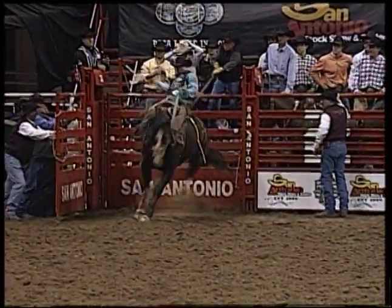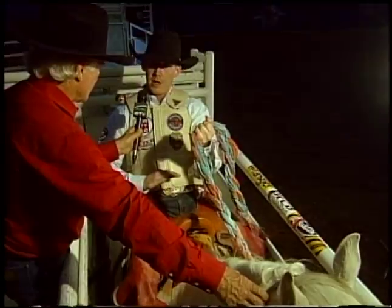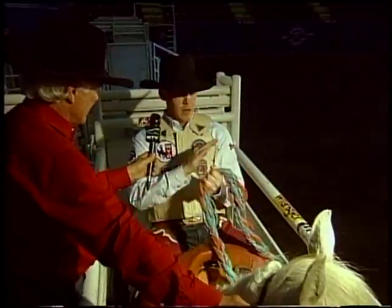What do you do with the rein hand just before you nod your head? Just before you nod, you pick up on it because this is your leverage point — this is what's going to keep you down in your saddle. So you lift up on it and get ready for him to turn out.